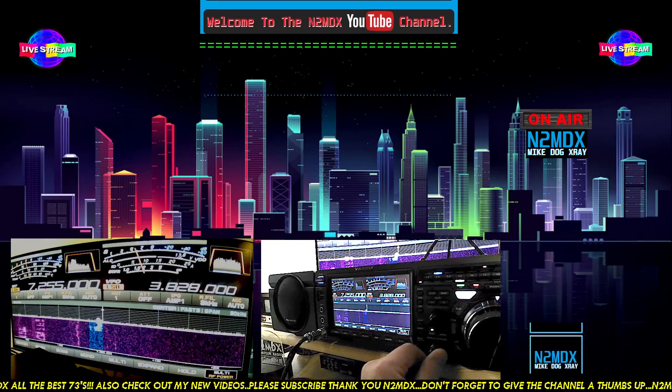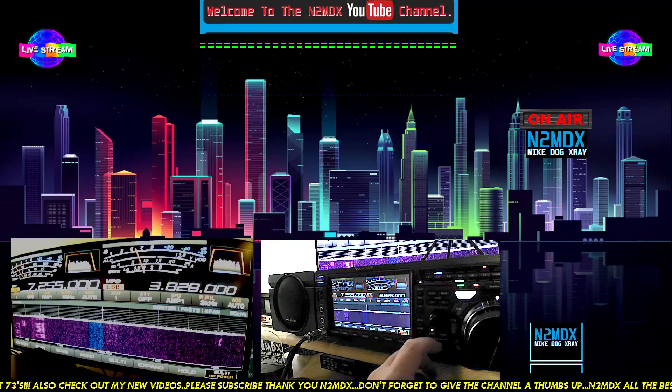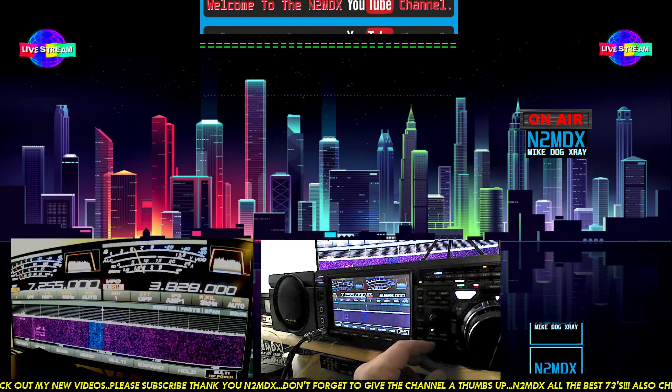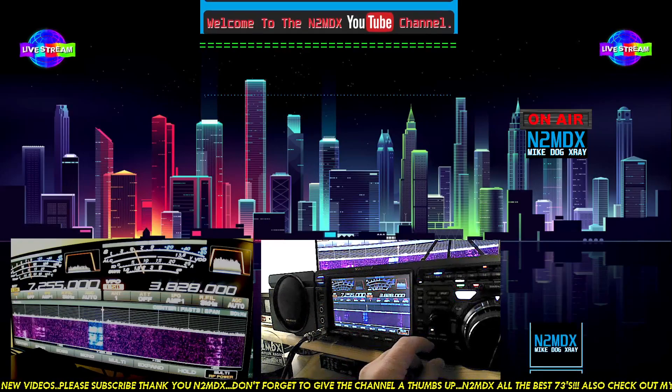So we're on 40 meters. We'll go up and down the band, maybe switch around and play with the DNR and VC Tune. As you can hear, you've got all that static, of course.